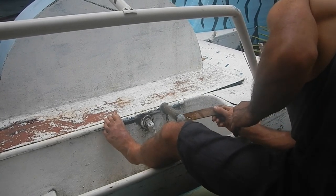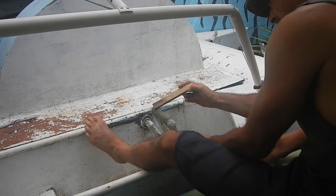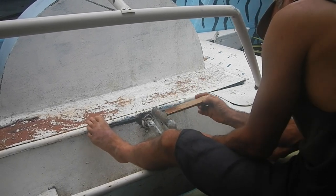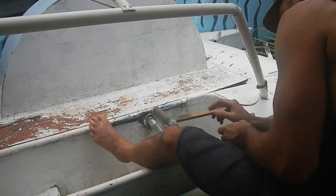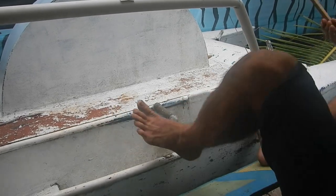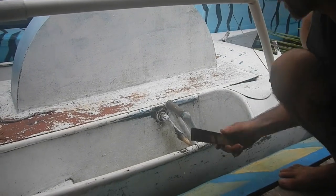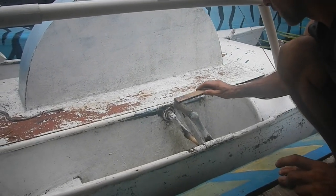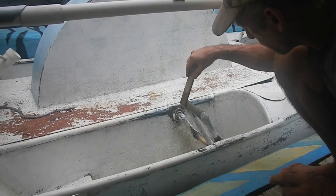I think that's pretty good. There are some strands kind of sticking up, but you can sand those off later. When you get to a point where it looks good, it's important not to keep messing with it too much. I just want to put a bit of extra resin on the surface.